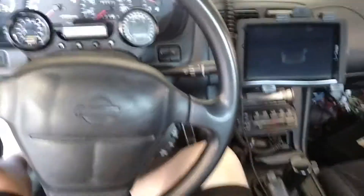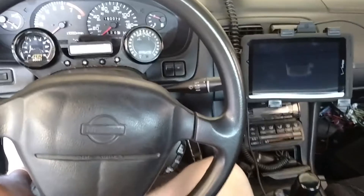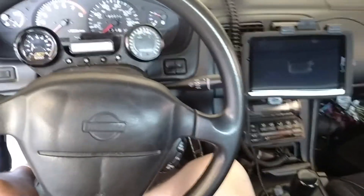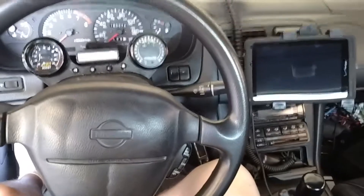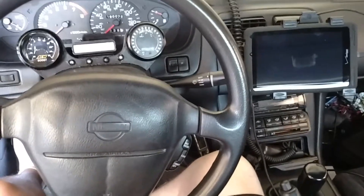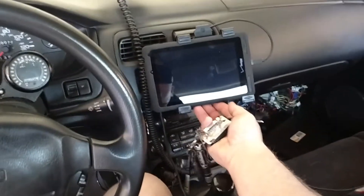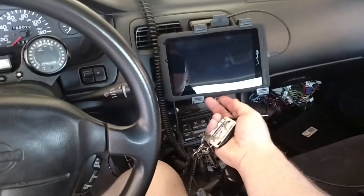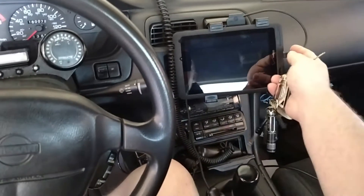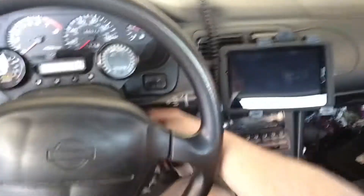Just wanted to show off one of the cooler features of Nismotronic. There's a Bluetooth module that allows you to stream engine sensor data via Bluetooth to a PC or tablet. That's what I've done here — I've brought a buddy of mine's tablet, got a little mount for it, and got the power plugged in so it'll automatically come on and off with the car with the ignition.